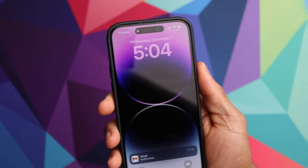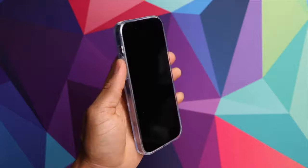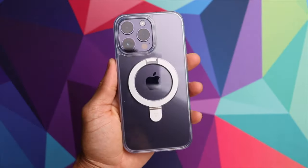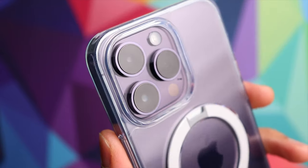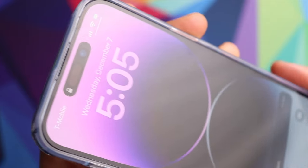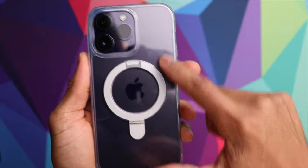Next up, we have the completely transparent option. It installs very easily and fits very nicely — it's a very tight fit, so the case is not going to come off unless you intend for it to. It has all the same features: camera protection on the back, a decent raised lip all the way around the perimeter to protect your display, and a MagSafe ring on the back. Since this one is completely transparent, there are definitely no issues seeing the Apple logo or the color of your phone.